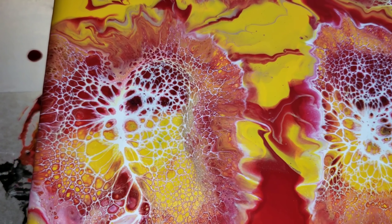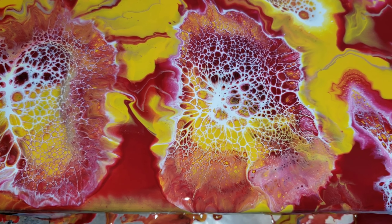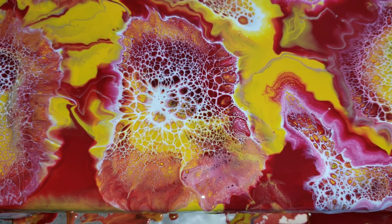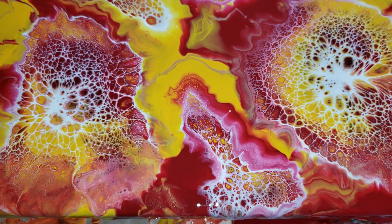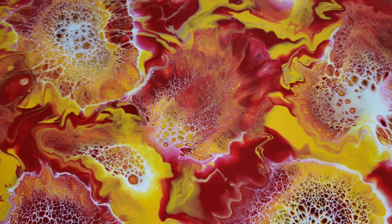I'm all done blowing out my puddles here. I'll bring you guys in for a close-up — but check it out. See how cool this painting ended up being, kind of wild but I like it. I love red, so this one turned out fun in my opinion.